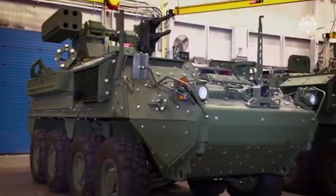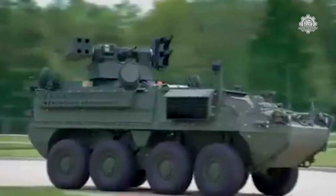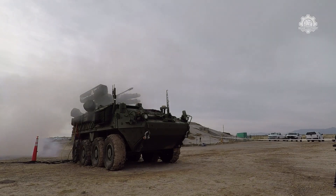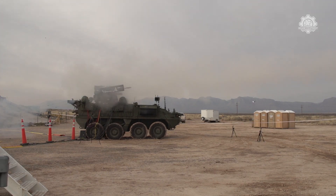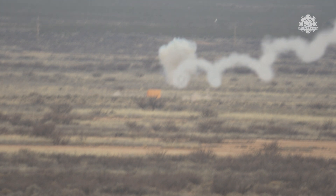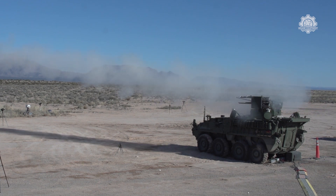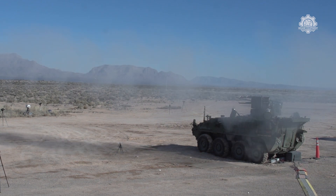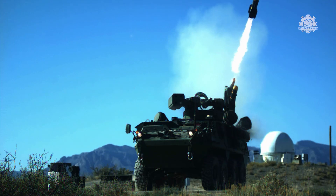The Army has four M-SHORAD vehicles, but if the system works as planned, it will almost certainly buy dozens more. The service has nothing else like it for engaging enemy drones and artillery, and it has ten combat divisions and several separate brigades and regiments to protect. The service says this summer's testing demonstrated the design characteristics and performance criteria established for the program, which is a major step toward fielding the system.